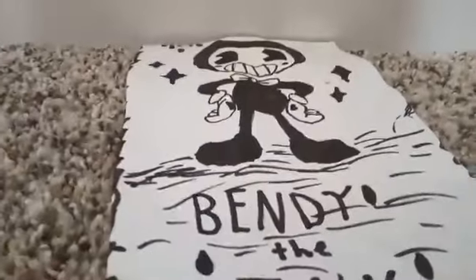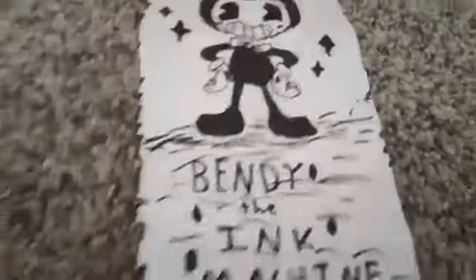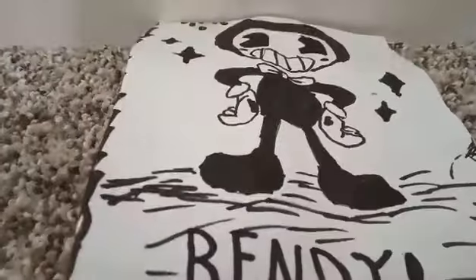Guys, today I'm going to teach you how to make this from Bendy and the Ink Machine. It's a special drawing linking from the ceiling.